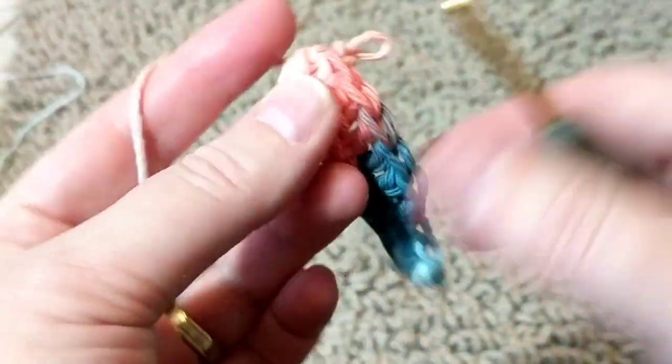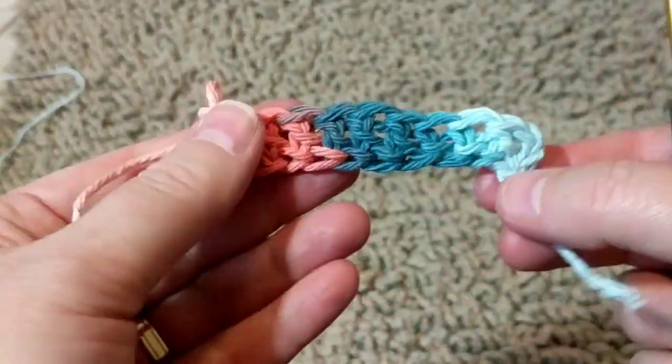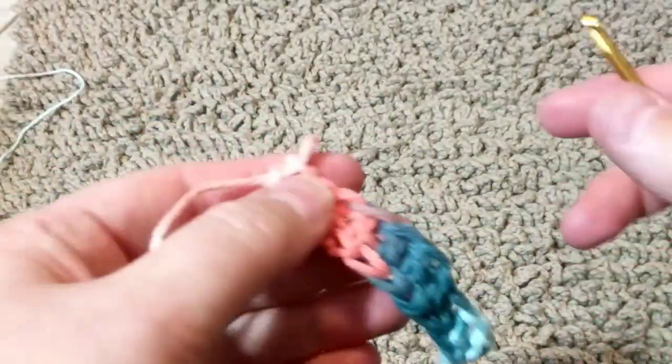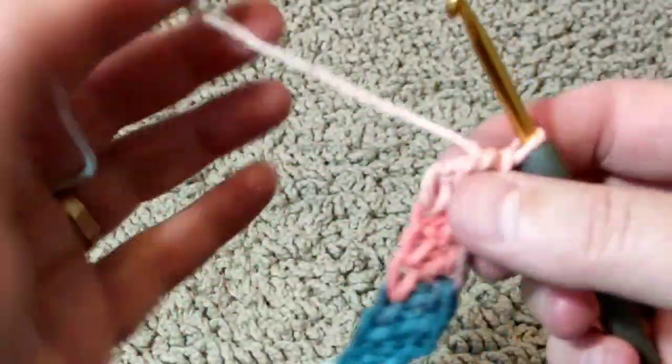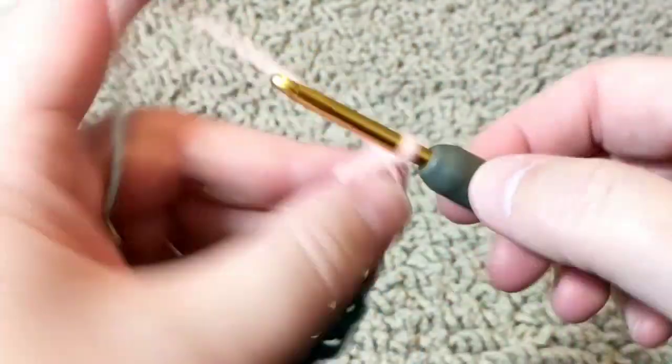I will continue crocheting like this until I reach 70. You are welcome to crochet as long as you want — you don't have to do 70. You can do 20 if you want to make a dish cloth. You can make anything with this stitch.